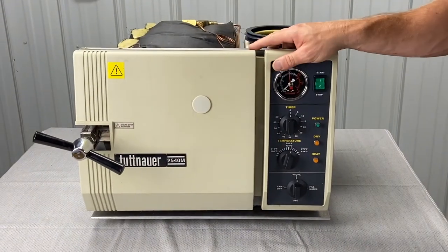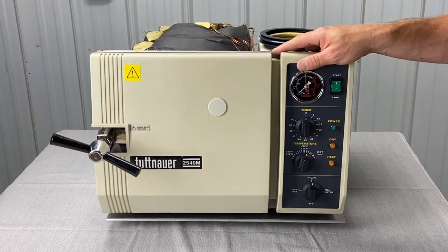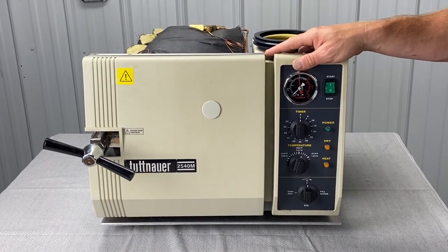That's how you do it. If you like this video, please share it. Please subscribe to our channel and stay tuned for more Tuttnauer repair videos.